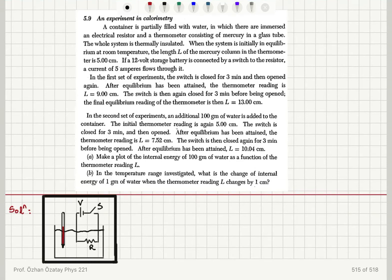An experiment in calorimetry. A container is partially filled with water in which there are immersed an electrical resistor and a thermometer consisting of mercury in a glass tube. The whole system is thermally insulated. When the system is initially in equilibrium at room temperature, the length of the mercury column in the thermometer is 5 centimeters.